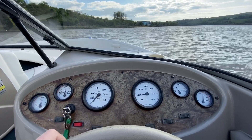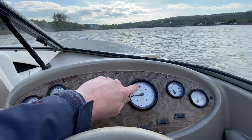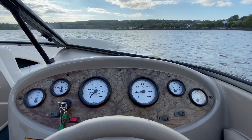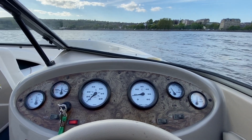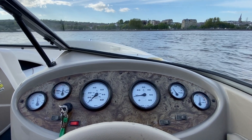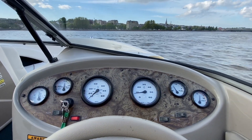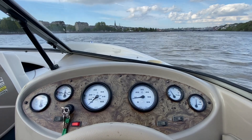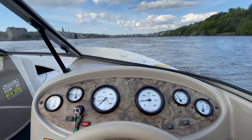Since we don't have the speedo, I'll have to tell you the speeds — I've checked it on my phone. I have a little speed navigation app, and at 3000 RPM the boat's running at about 18 knots, which is roughly 21 to 22 miles an hour. Flat out I was seeing up to 38 to 39 knots, which is around 45 to 46 miles an hour. So it's going well, and feels nice and strong on acceleration too.